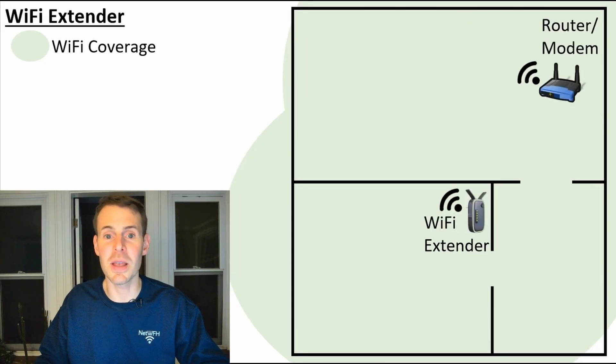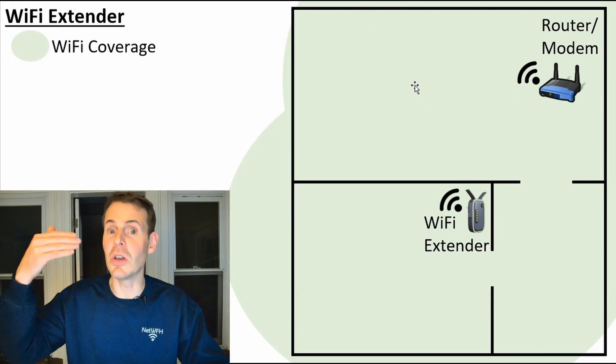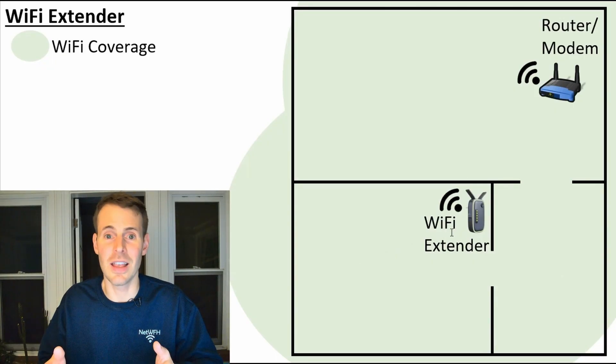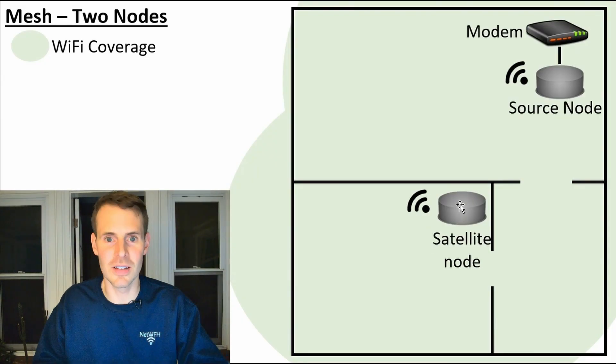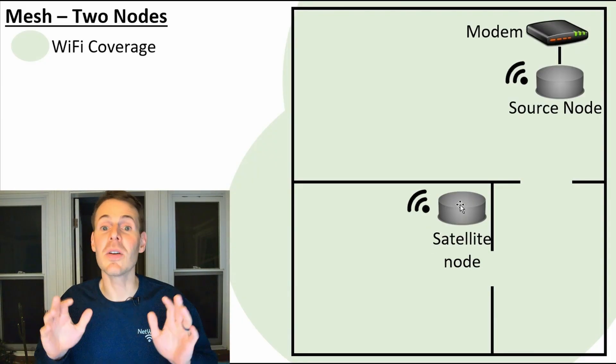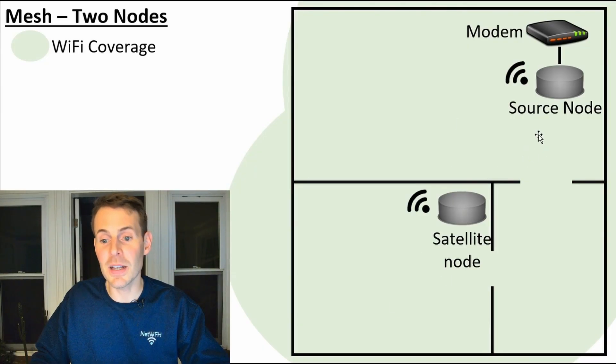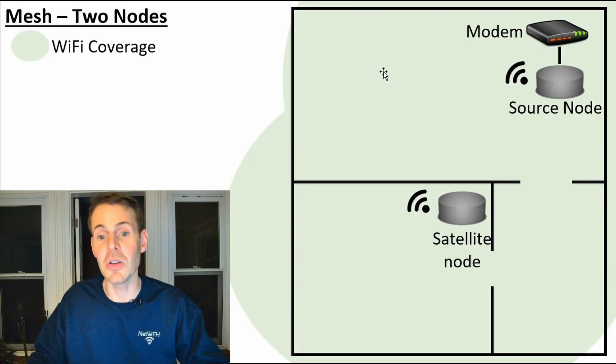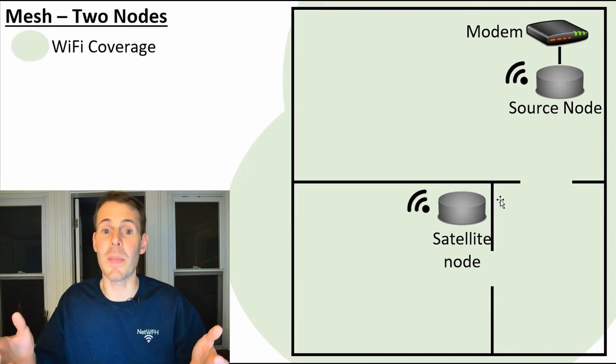Another downside of using a Wi-Fi extender is that many extenders have a different Wi-Fi network name and password than your standalone router. So if you're in one room connected to the standalone router and you move to another room needing a stronger signal, you're connecting to a different Wi-Fi network — it's not a seamless transition. With a mesh Wi-Fi network, we don't have that problem because all nodes broadcast the same Wi-Fi networks with the same passwords. Your device will change the mesh node it's connected to automatically, and you won't have to do anything.